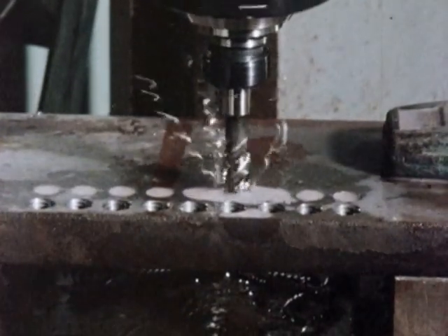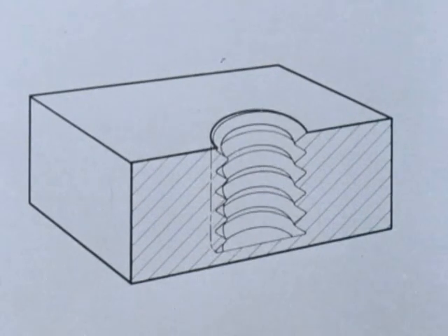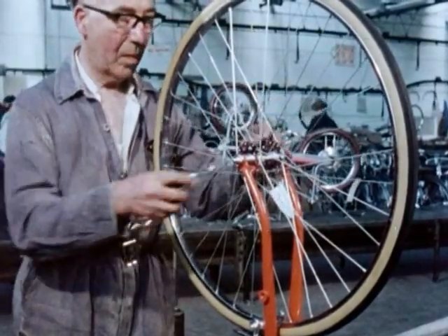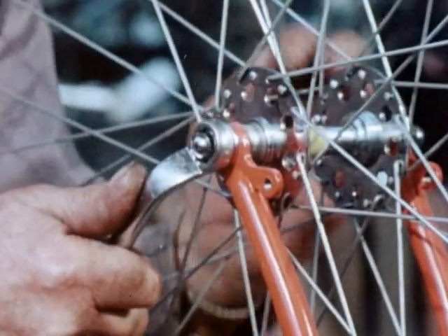The spiral flute tap is designed for machine tapping of blind holes. These threaded holes can have one of three basic functions. First, they can be used as a fastening thread, when you want to fasten two components together, like the spindle and forks of this bicycle.